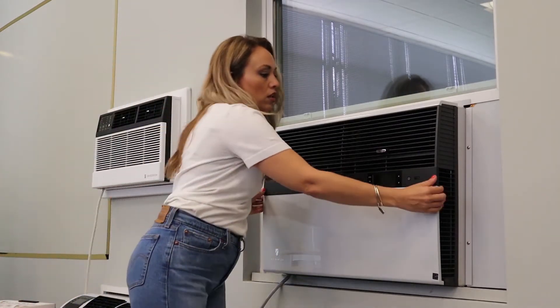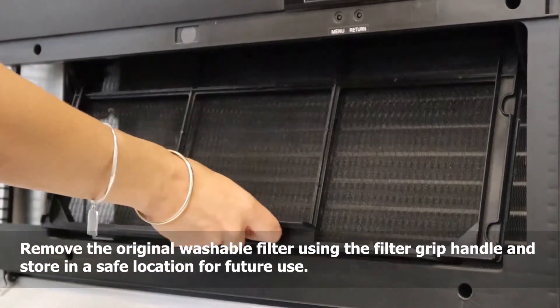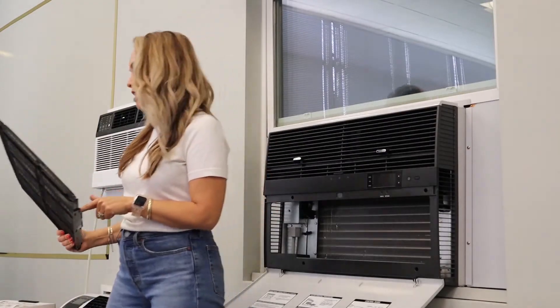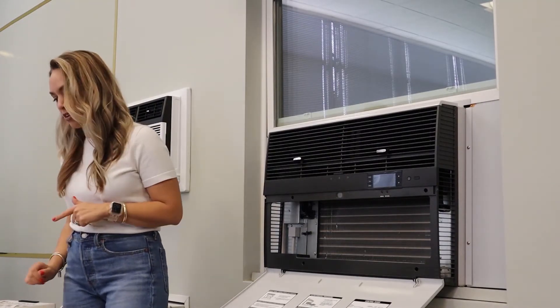With that, we will open up the front panel of the unit. We're actually going to remove the washable filter that comes with every Chill unit. We're just going to place that aside and put it in a location where it's easy to find later, in case we want to go back to that at a later date.